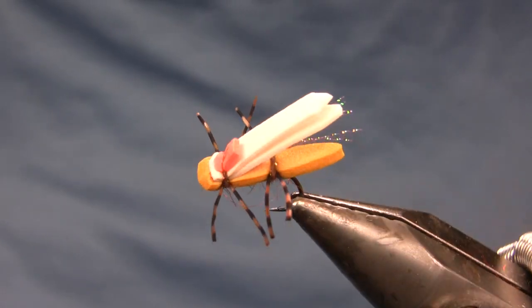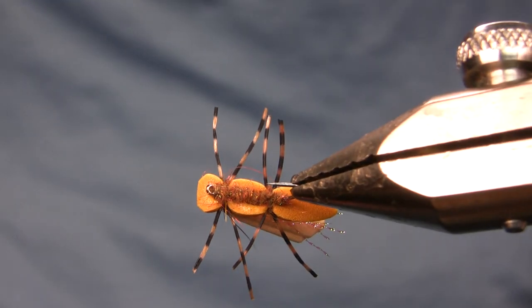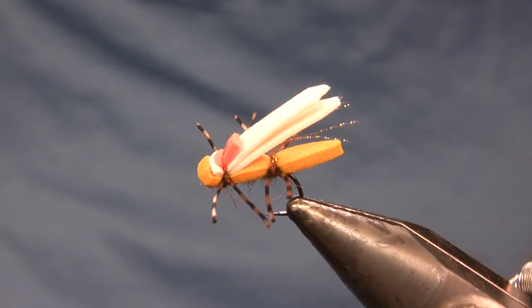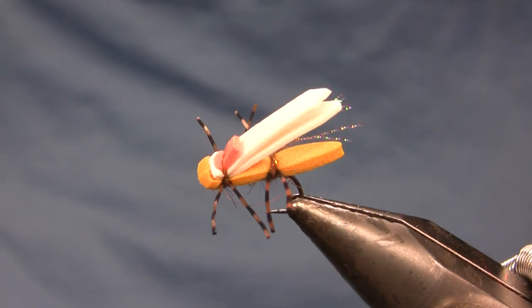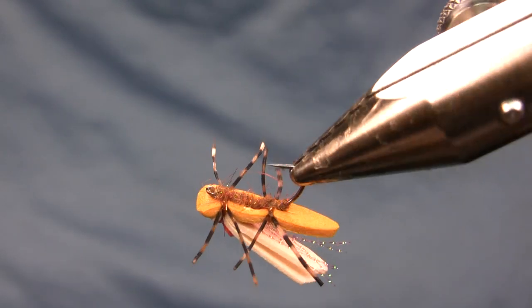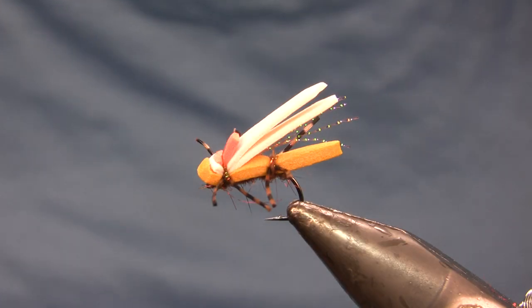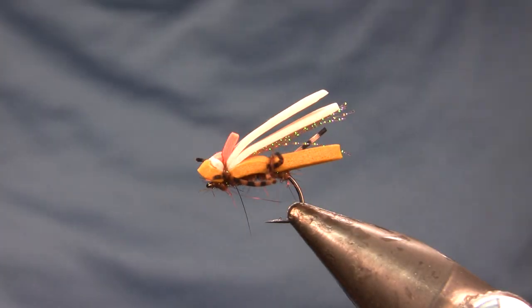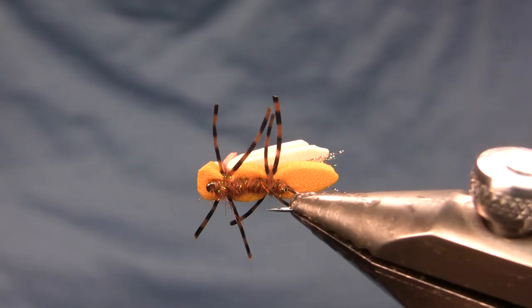Hi, this is Walter Wiese with Yellowstone Country Fly Fishing and Parks Fly Shop. What I'm doing this week for my weekly fly tying video for the 12th of February 2020 is Will Dornan's Micro Water Walker in the peanut color. This was actually my number two or number three hopper last season, and this particular color combination was my top color combination for hoppers of any kind last year.